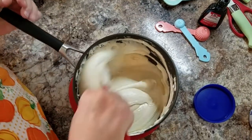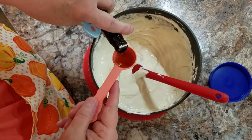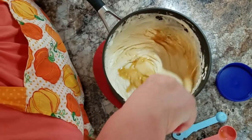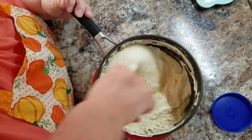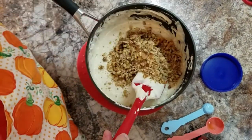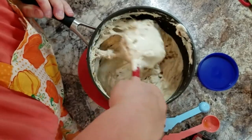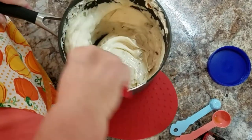It went to a soft boil stage quicker than I thought it would. That's two and a half teaspoons of maple extract. I'm pouring my nuts in now. I'm going to get this all together and blend it, make sure it's nice and smooth. Now it smells maple-y!